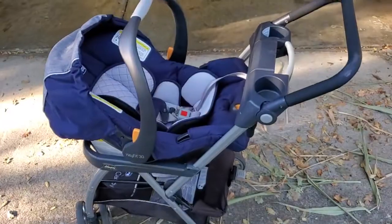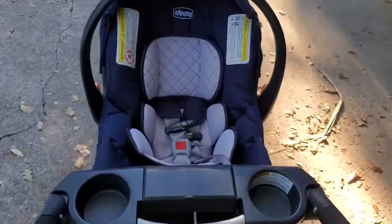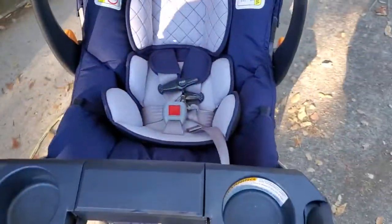And now this car seat is a stroller. I can take this caddy and push it around and it just becomes a simple stroller.